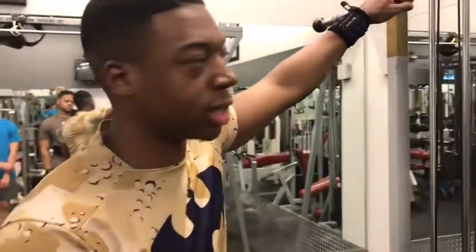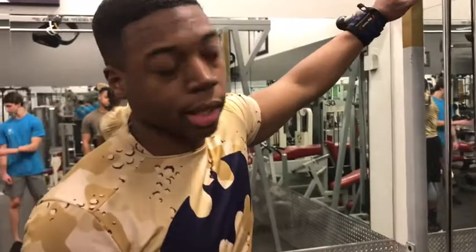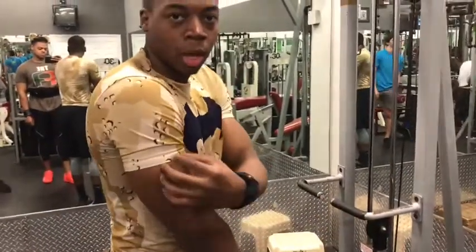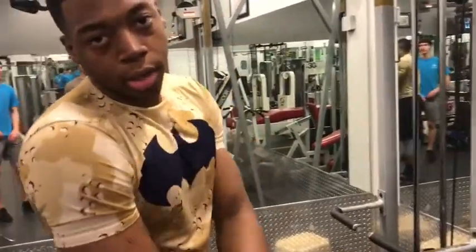All right, you two. Next thing we got on triceps — we got underhand triceps here. We're doing four sets to ten. You want to come down fast, come up a little slow, so you get tension on your long head and your short head. Let's get it.